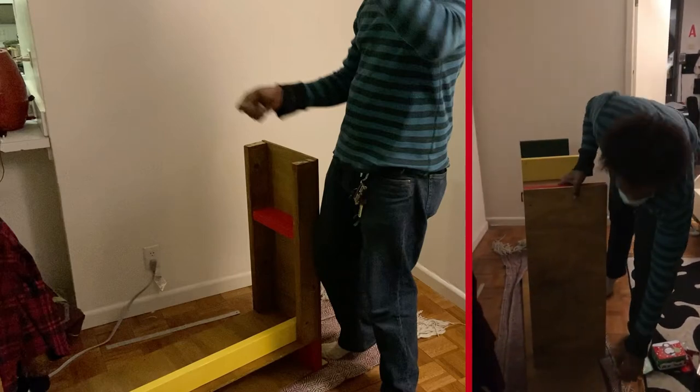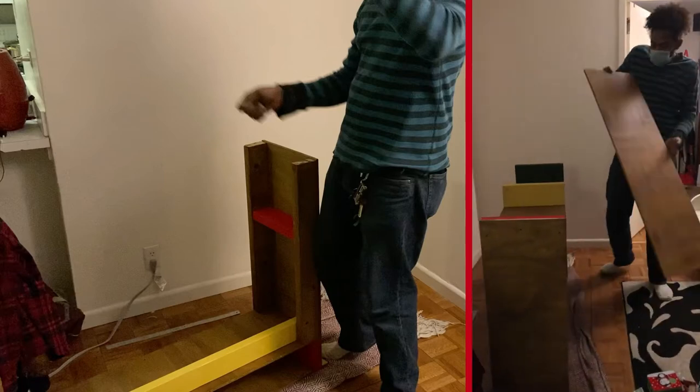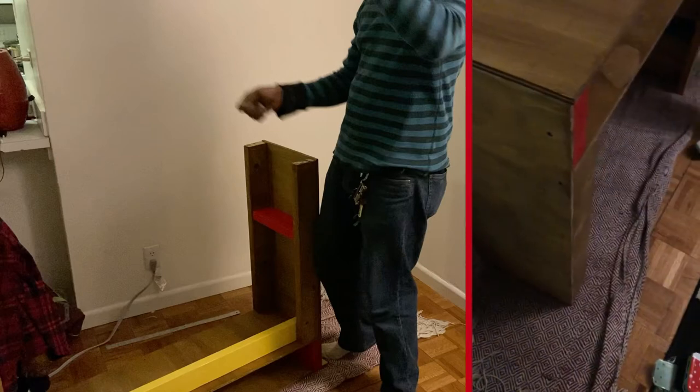And that's the table top — still on the floor. The polyurethane sealant is on for the wood.